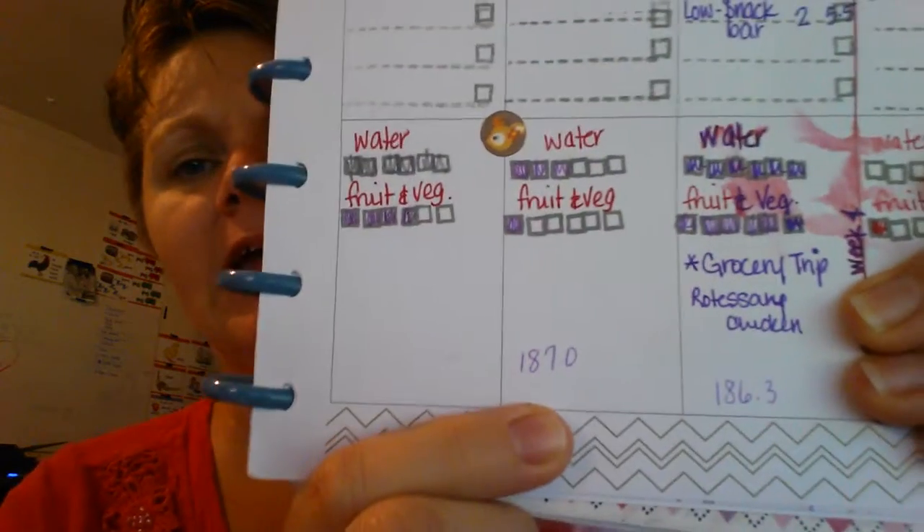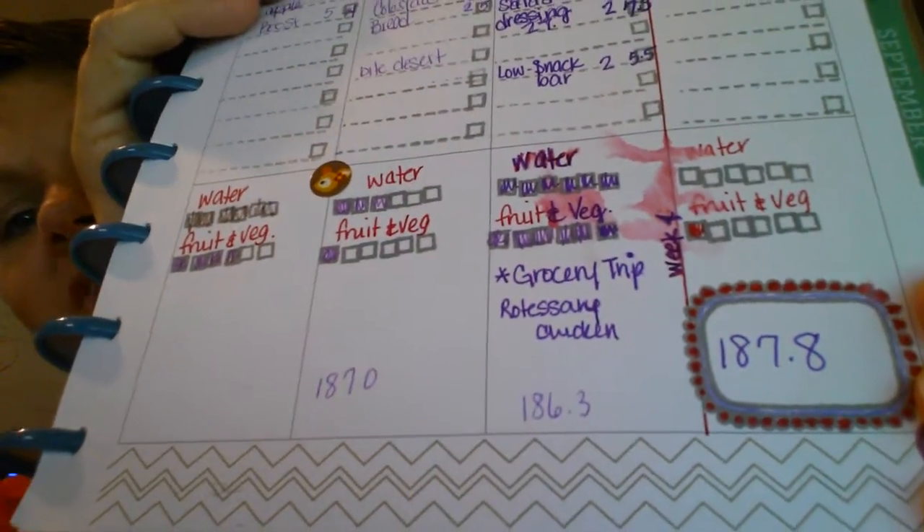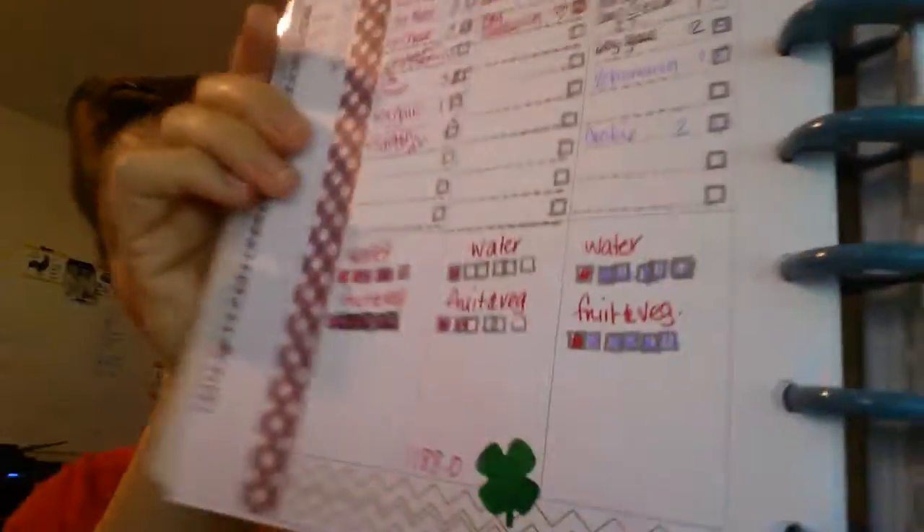I do weigh myself every day but I don't count it every day. I wanted to share this with someone who gets discouraged by daily ups and downs — that's totally normal. I weighed Tuesday 188, Friday 187, Saturday 186.3, and then Sunday was 187.8. So I'm only two-tenths down from Tuesday, which could totally discourage you. But that's why you pick one specific day and hour each week to weigh, because you just fluctuate and the point is you're trending down overall.